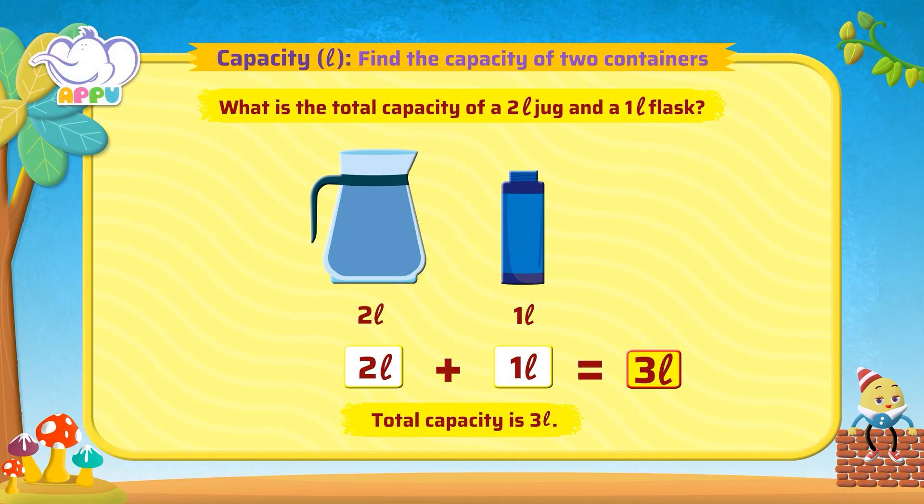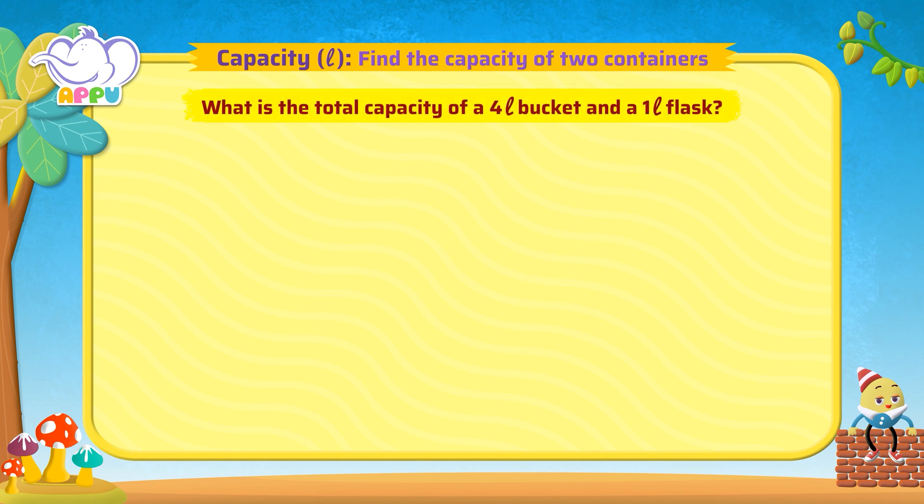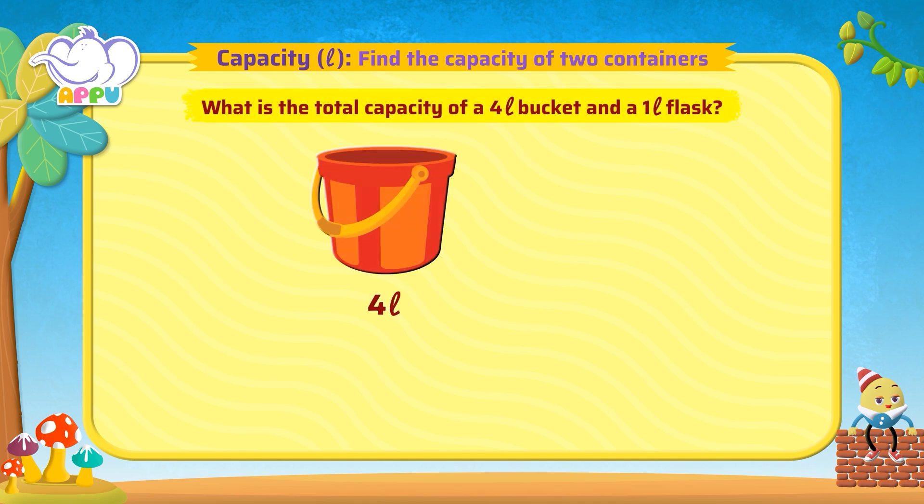Now you have it! What is the total capacity of a 4 litre bucket and a 1 litre flask?